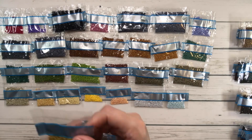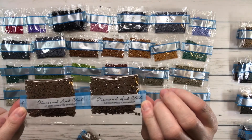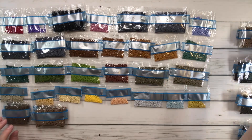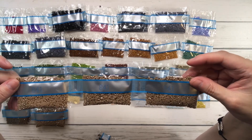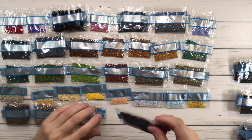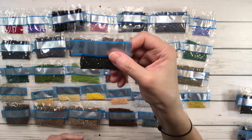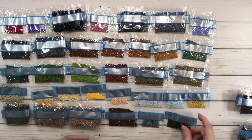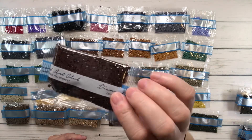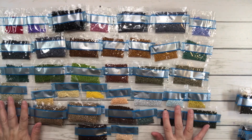Now we're doing the 800s. 834 is golden olive very light. 839 is beige brown dark - two bags. 840 is beige brown medium - also two bags. 841 is beige brown light - three bags. 898 is coffee brown very dark. 926 is gray green medium - love this gray green. 934 is avocado green black. 935 is avocado green dark. 938 is coffee brown ultra dark. 948 is peach very light.